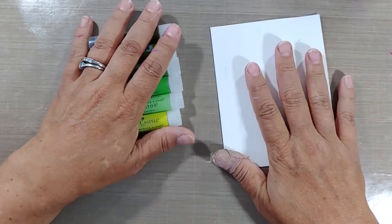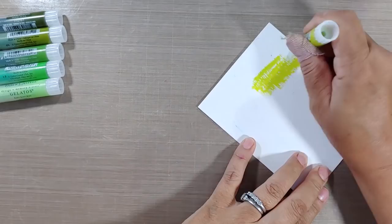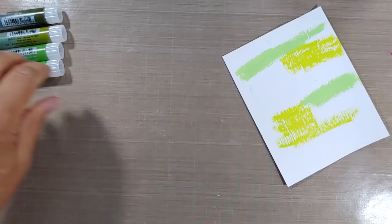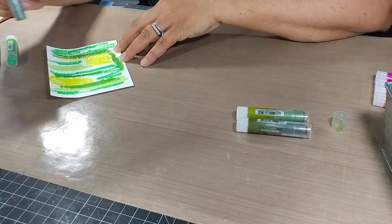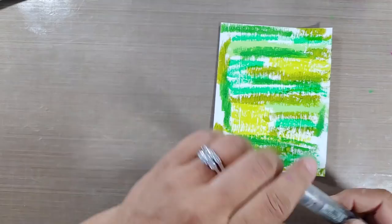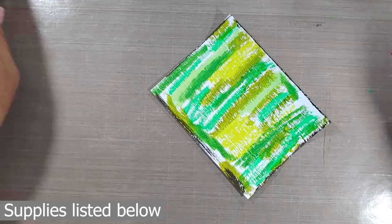Now that we have our gessoed surface, I'm going to take one that was painted with the paintbrush and is completely dry — that is something that is very important. You can also do this on watercolor paper, but my preference is the gesso surface. The gelatos glide a little bit better. You can see they're very creamy pigment sticks, kind of like a chapstick in consistency. I'm taking several shades of green from various collections. Gelatos come in different collections such as metallics, iridescence, brights, or pastels, and are also sold individually at some stamp stores.